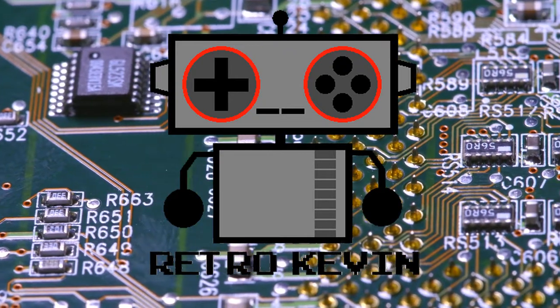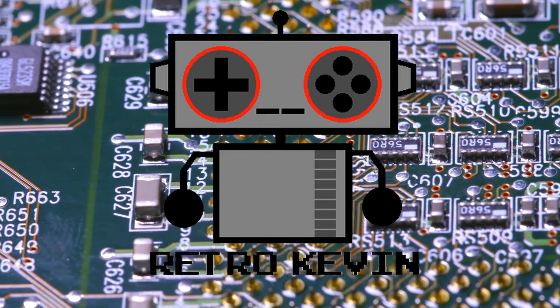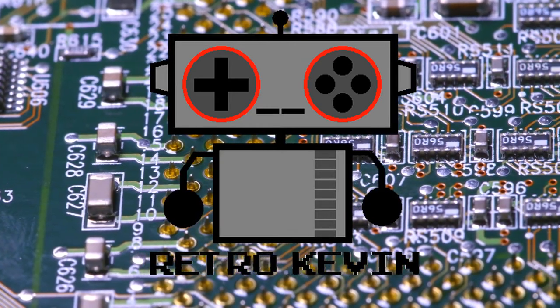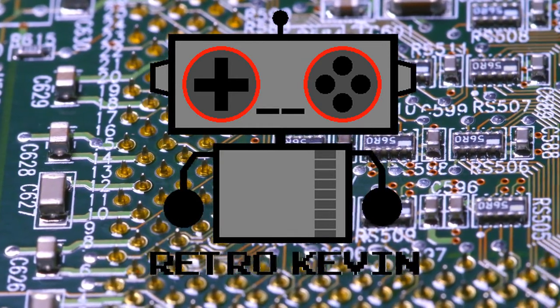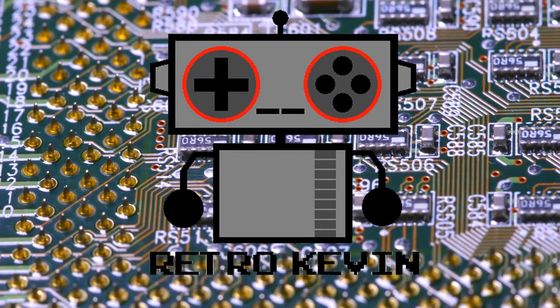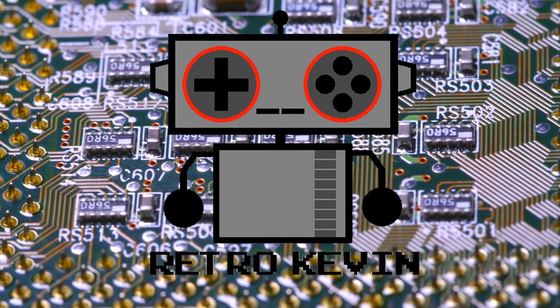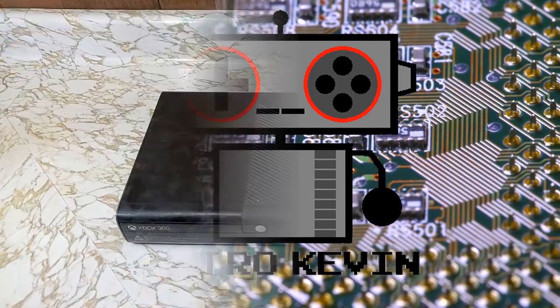Hello Internet, RetroKevin here. Recently I was going through my video files and I found an old recording and I realized I never posted it. So in today's video, past me will tear down, clean and redo the thermal compound on the CPU of an Xbox 360E. So let's travel back in time to an old workbench and get to the good stuff.